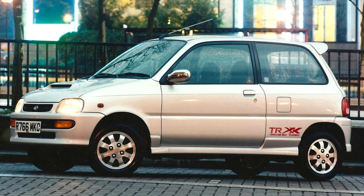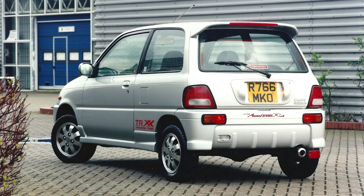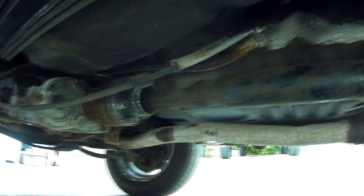Hi everyone. What I'm going to show you today is how to change the transmission oils when servicing an L512S Daihatsu Mira Avanzato. We're going to be doing the gearbox, transfer case and the back axle.